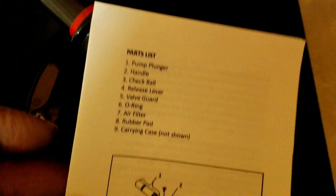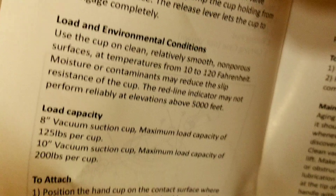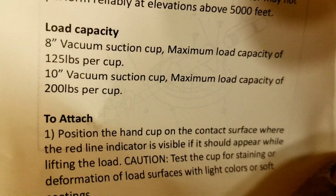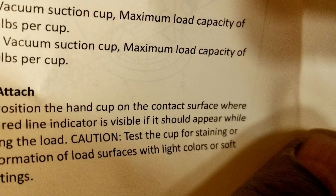It comes with a set of directions to tell you everything about it — how to break it down and everything. It's got a one year warranty I think, tells you the maintenance of it, and the load capacity. This one is an 8-inch one, and I can put up to 125 pounds in this.